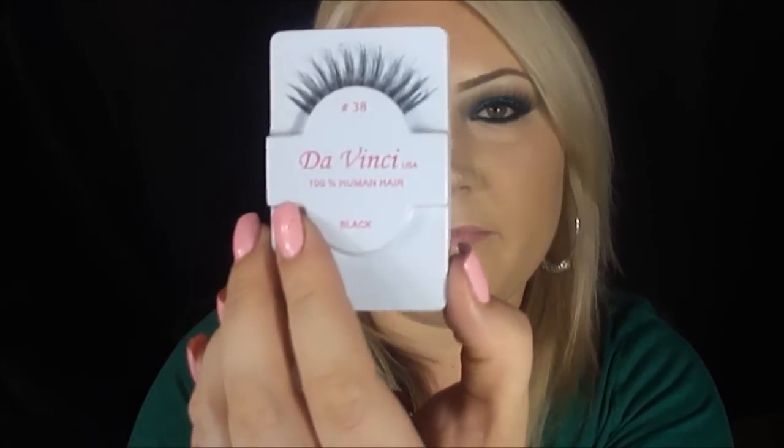I'm going to put some lashes on. These are from my little local beauty supply store. I think it's Da Vinci — number 38 if you can find them.